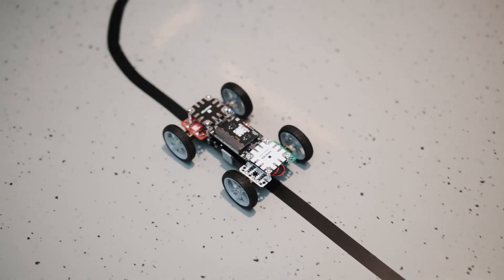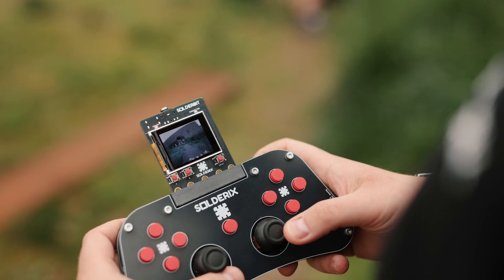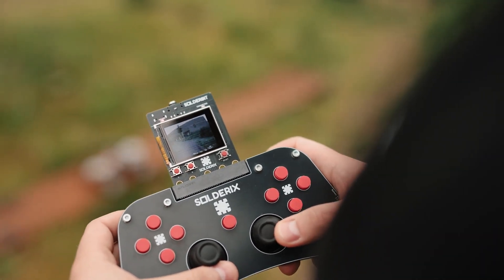No dangerous tools, no mess — just pure creativity. So, what can you build with Solderix? We offer a wide range of modules, like line followers, camera modules, and our powerful ESP32-based Solderbit with a screen, which is capable of streaming video for remote-controlled robotics.